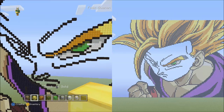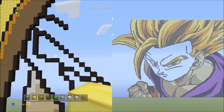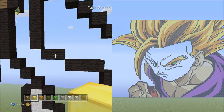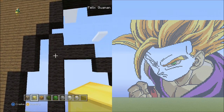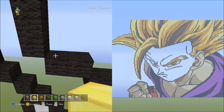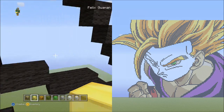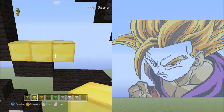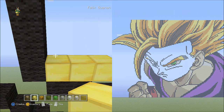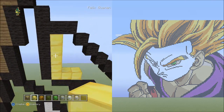Switch back to the gold block and we're going to work on the other eye now. We're going to work on the eyebrow first. Find this area with two black wools going across and seven blocks going up on the left side. Starting from these two black wools, starting on the left block on top of it, place three blocks going across to the right — one, two, three. Now on top of the first gold block placed, place four gold blocks going up — one, two, three, four. It should look like this.